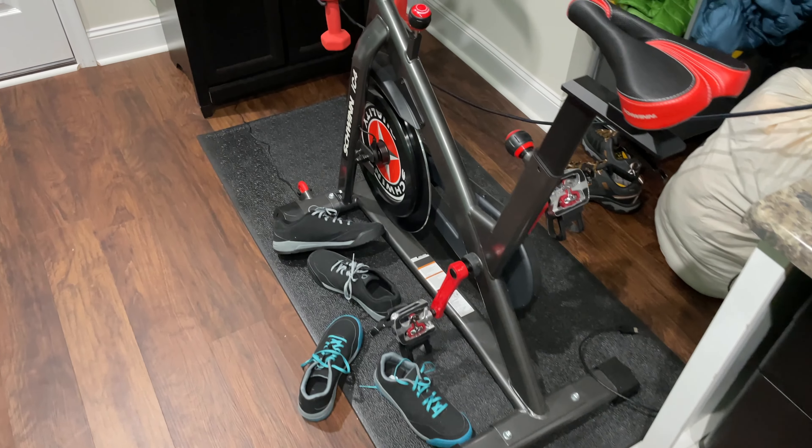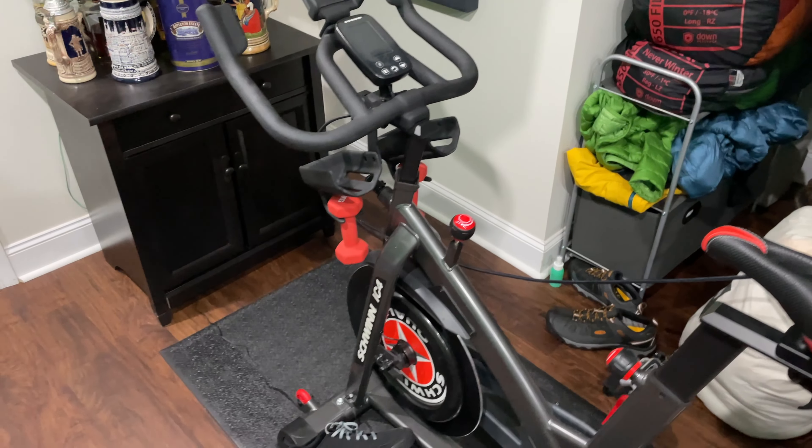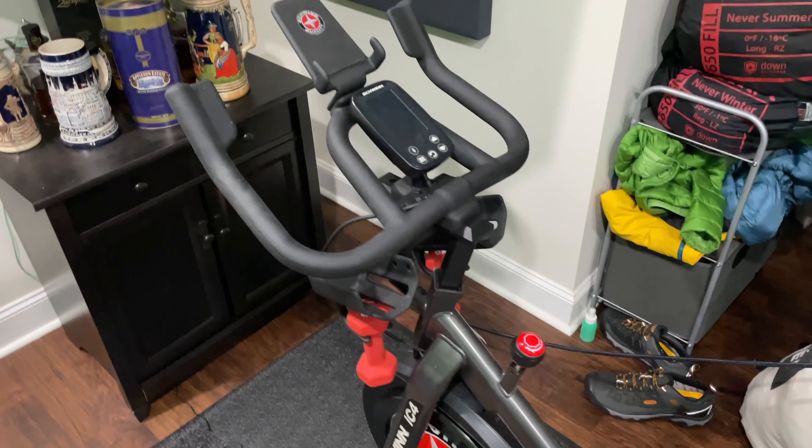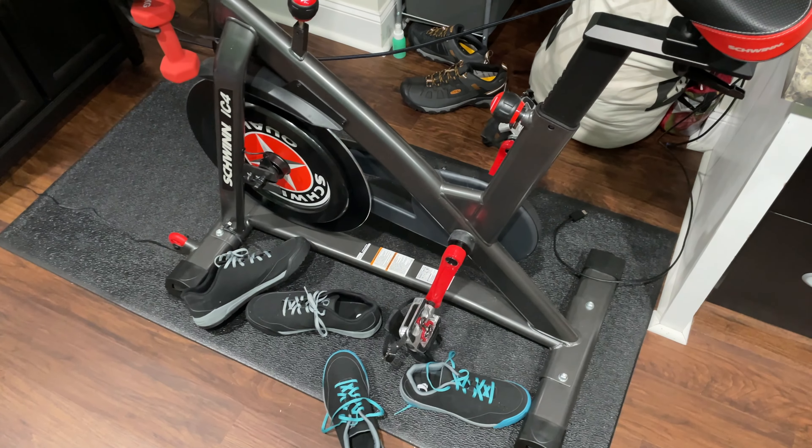Hey y'all, Irix Guy here. This is a video response for Delia — she asked where does the power cord go on the Schwinn IC4. So this is the Schwinn IC4, the mat, the shoes like I use.